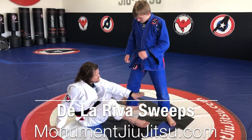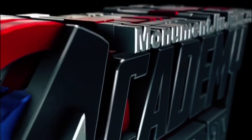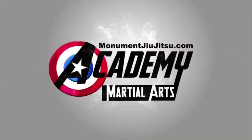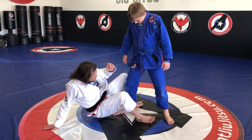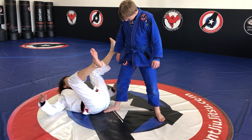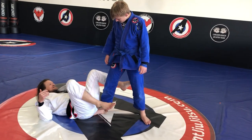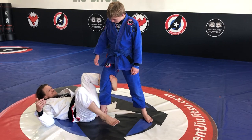He has one foot in front. Instead of going to the inside, I'm going to do a De La Riva. I want to sit on his foot. I take my hand and grab his heel all the way to the floor, or I can grab his pants — I like the heel, but whatever you like. My same side leg, I lasso through inside and around to the front here.